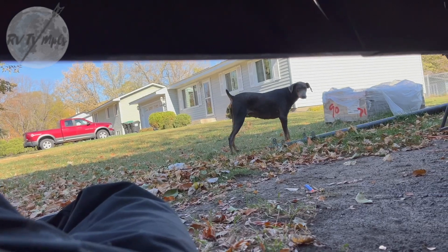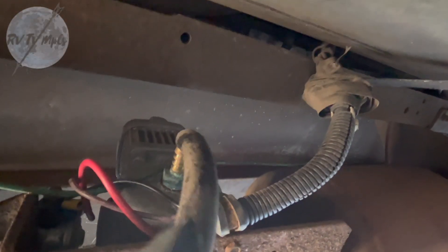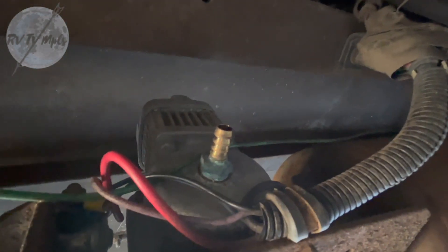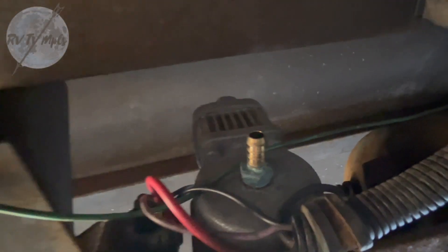I'm gonna go buy a new solenoid and take that out, then start putting it together with new stuff. That right there was pretty simple — just pulled right off the back, and that's exactly what that is. It's just a fresh air intake for the motor, but it goes up through here in kind of a weird way. I wonder if the new pump even has that on it.